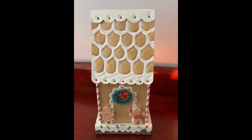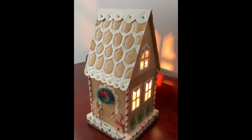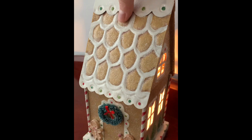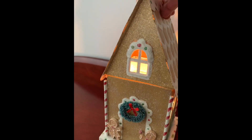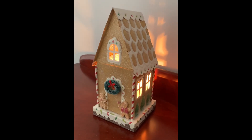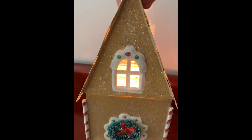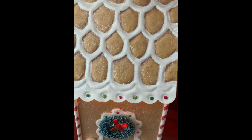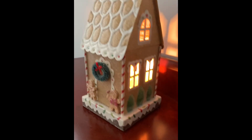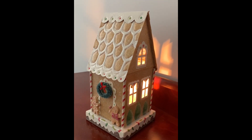Okay so here I am in my dining room where I have my little Candy Christmas house set up. I can show you this way — one way you can see it with the windows on the side, and the windows in the front and back. I kind of prefer it this way with all the windows on the same side. Let me know what you guys think and I will see you guys in the next video.